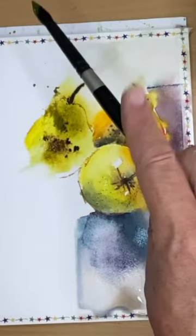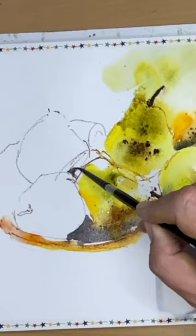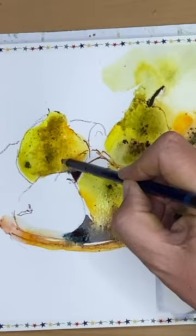I love to spatter, as you saw there as well, and it's quite nice working in this way step by step — not drawing the whole still life but just working on each pear one by one and playing around with different techniques.